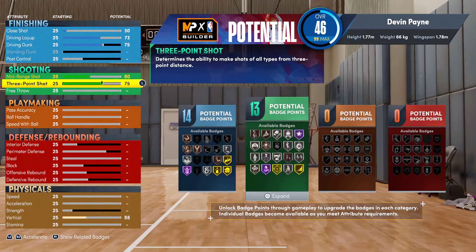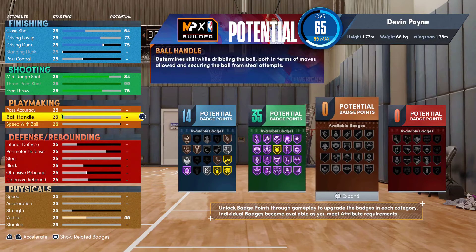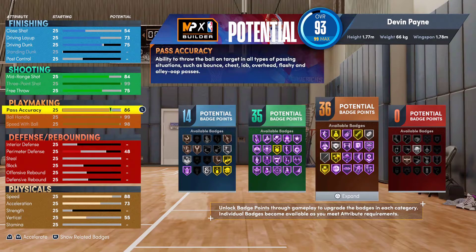The three-pointer maxes out to 99 — that's just to get Hall of Fame Blinders. As you can see you need exactly 99, which is crazy high, but that's how they have it so that's what you've got to do. Free throw is 75 for now. Max out ball handle to 99 — Hall of Fame Unpluckable is super nice to have. Speed with the ball you'll want to max out; I'd say 95 if you want to save points, but I'll put it at 98. Passing I'd go to 86 — a lot of people like Hall of Fame Bullet Passer, but to make a well-balanced build you're going to want to skip that.